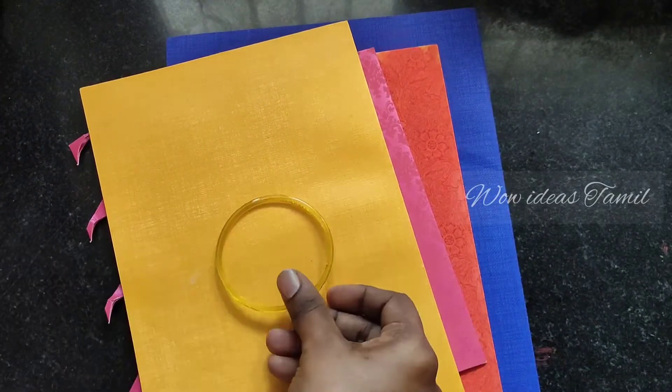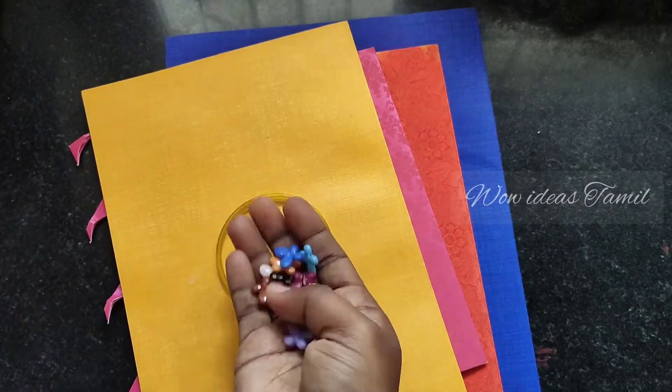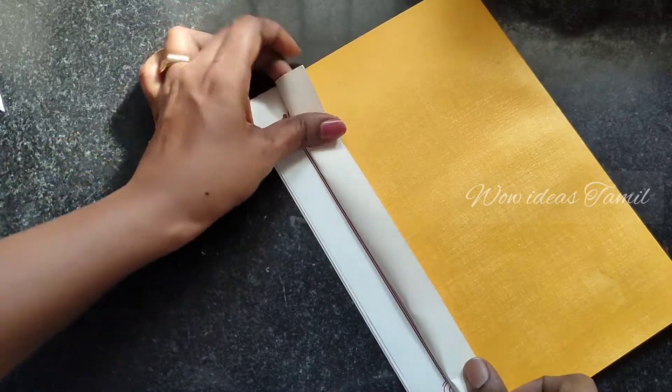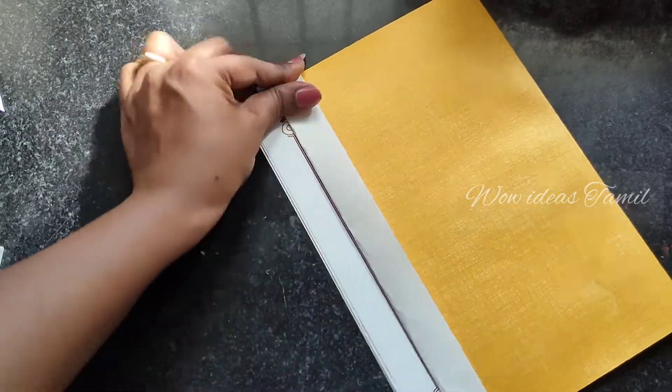First, I am going to use the materials. I am going to use an imitation of a canadi bangle. I am going to use a metal bangle. I am going to use butterfly beads and thread.